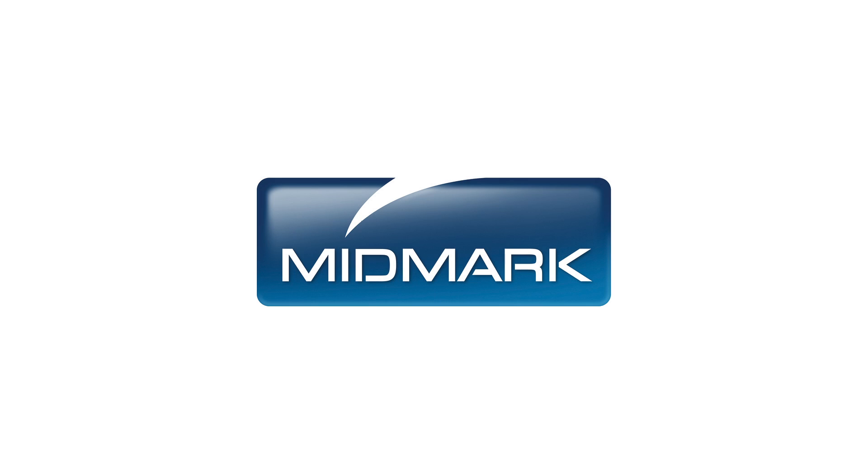For more detailed information about operating your autoclave, please refer to the M3 User's Guide. For further support, contact Midmark Support Services at 1-800-MIDMARK.